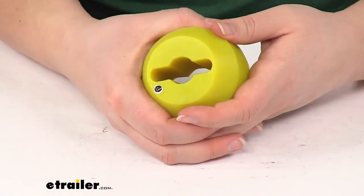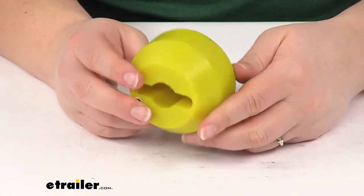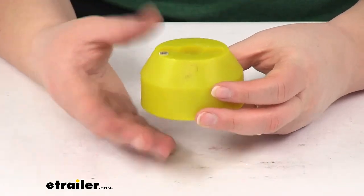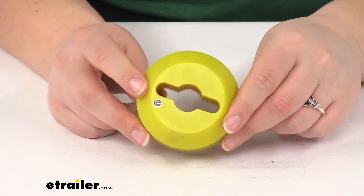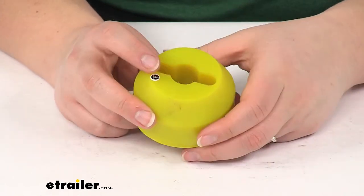It is made of a yellow polyurethane construction and that's going to resist crumbling and decay like you would normally get with something made of rubber, which can tend to crack and crumble apart over time. This is going to last for a really long time, and that yellow color makes it very visible on the front of your vehicle or whenever you have your winch mounted.